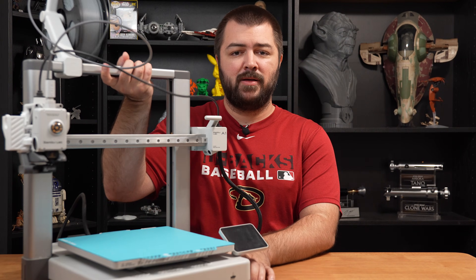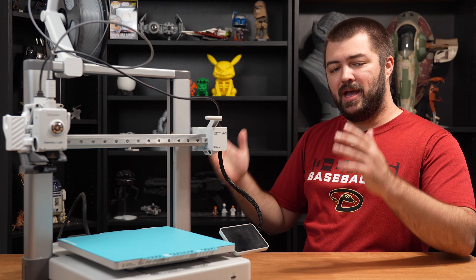Well, I'm here to give you my best budget-friendly, beginner-friendly pick of this year that I would recommend for most people going into the holidays. And that printer is none other than the Bamboo Lab A1. Now let's tell you why. The number one reason I would recommend the Bamboo Lab A1 over any single 3D printer right now is the price.